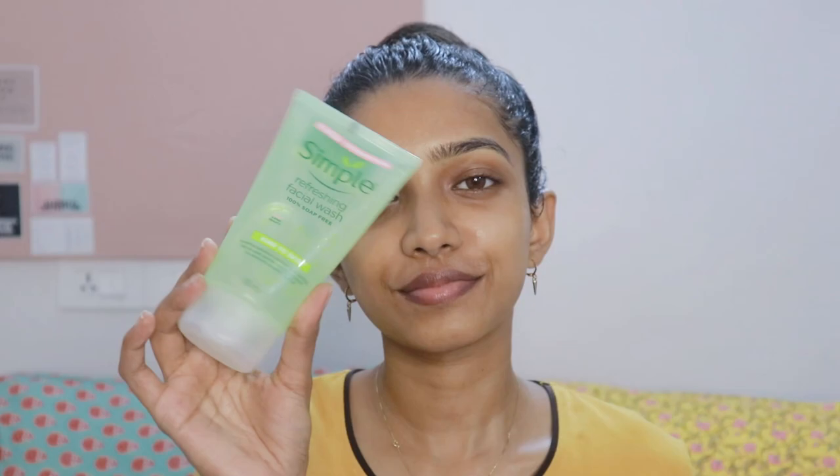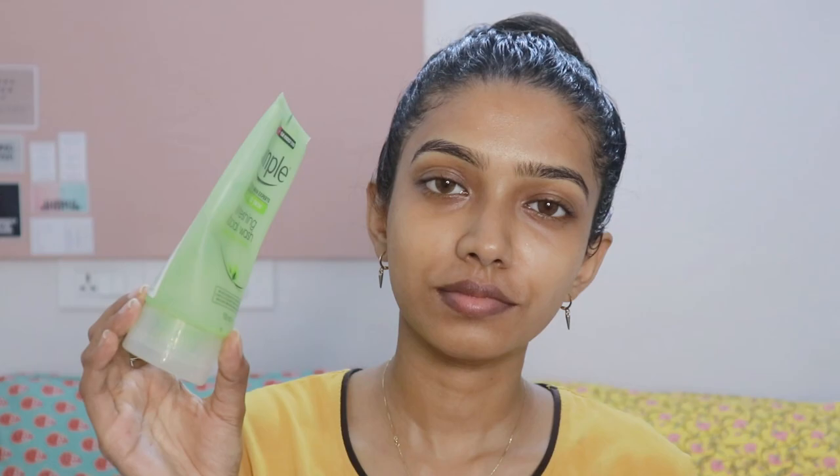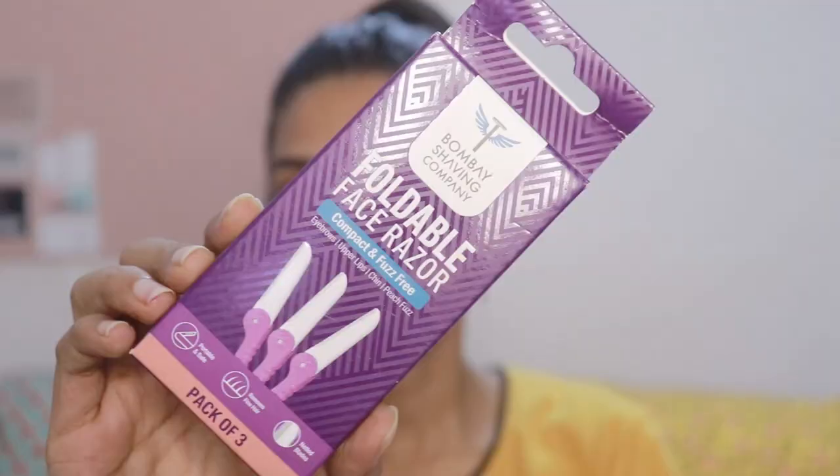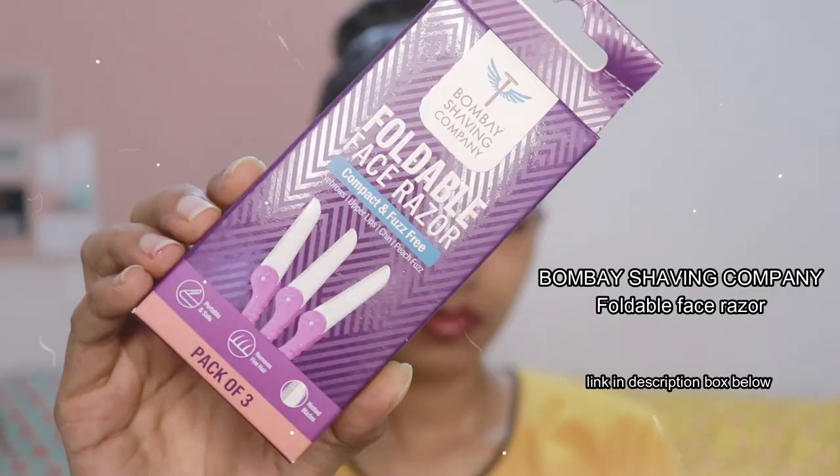First step is to wash your face and make it clean. I'm using the Cimbul refreshing facial wash — it's my favorite and as you can see I've emptied one and I'm on my second bottle. Everything will be linked down below so don't forget to check it out. After that, I'm using a lip balm because I can't live without one as I have very dry lips. Here I'm using the foldable face razor from Bombay Shaving Company.